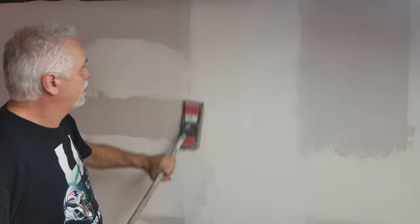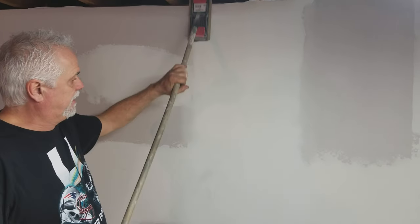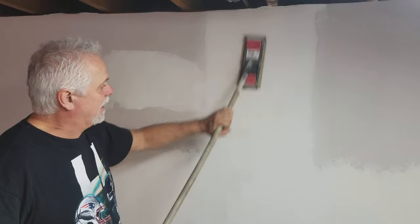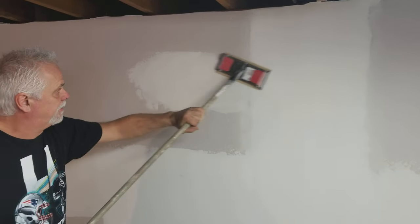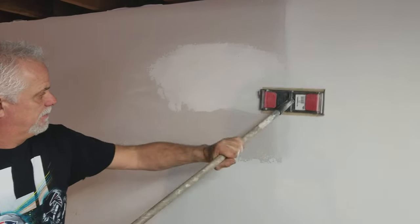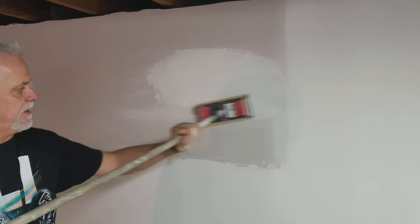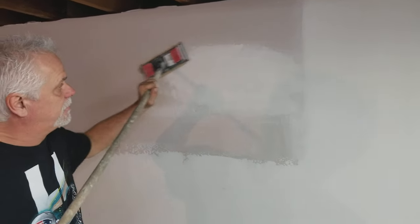As I'm doing this, you can see I'm putting a little pressure but not a lot, because I don't want to expose the tape — it's under the mud. And on your holes, you want to come back and sand them until your edges disappear.